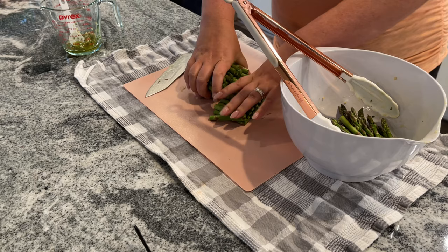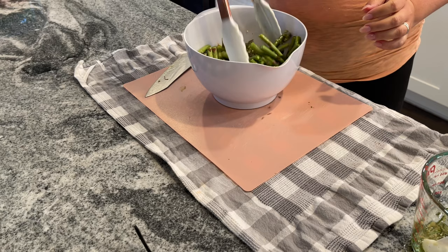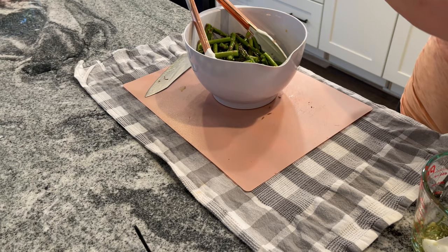I'm cutting the asparagus into thirds and placing it into the same bowl I used for the potatoes to save on dishes. I'm going to add another tablespoon of the oil mixture to the asparagus and mix thoroughly to get it fully covered. I'm also adding some salt and pepper — the recipe says a quarter teaspoon but I just sprinkled on what I had.